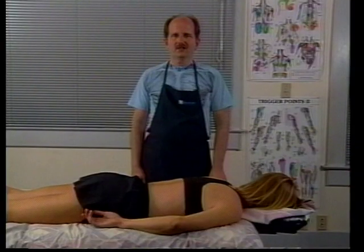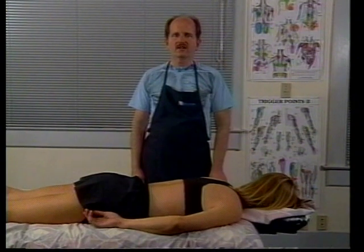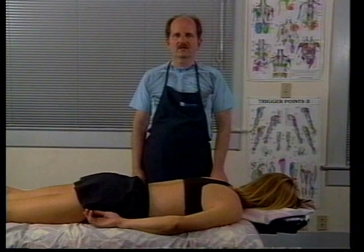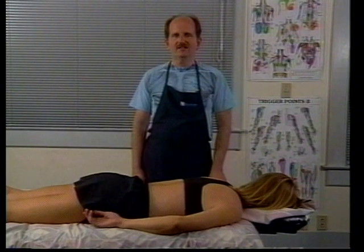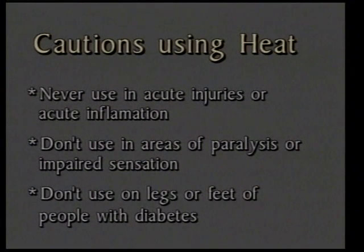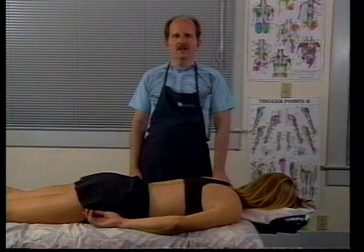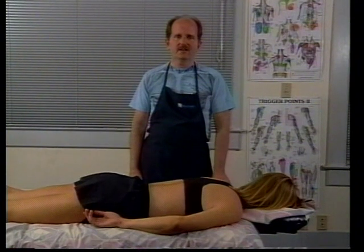Heat can also be used in therapy, but there are some cautions. I tend to use it just for chronic muscle aches that people have had for a long time. We never use heat in an acute situation because it can make it worse. We're also careful with using heat over any area of paralysis or impaired sensation because the client may not be able to feel if you're burning them. We're careful with heat on the legs and feet of people with diabetes due to impaired circulation and nerve sensation — if you should burn somebody that way, they can get gangrene.